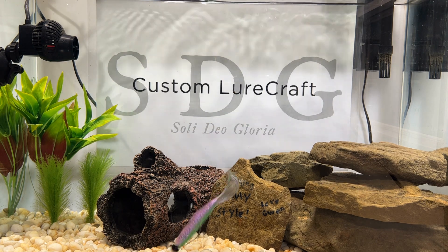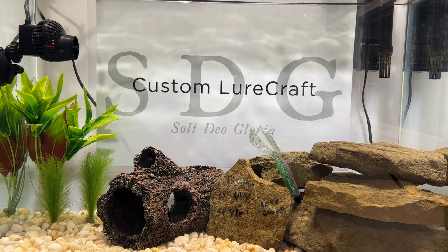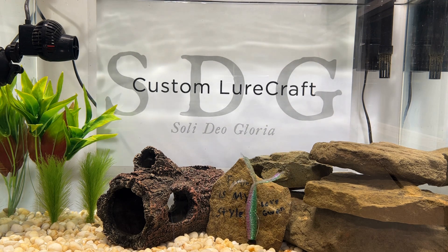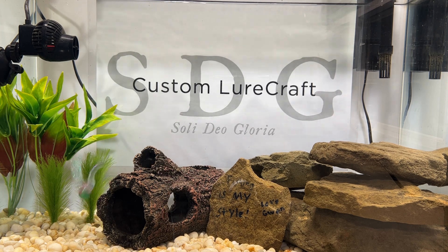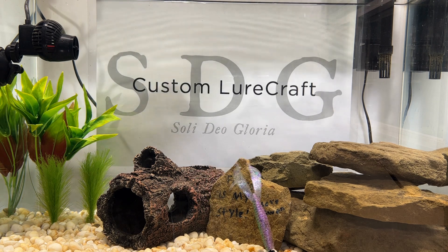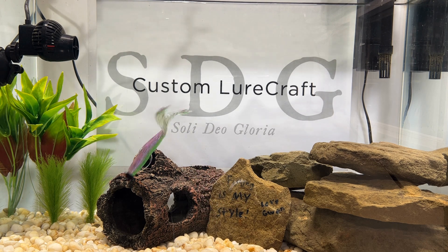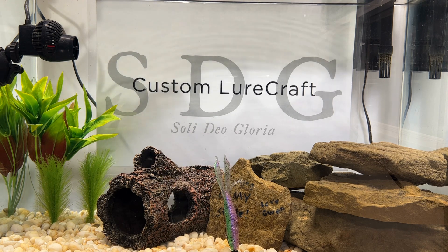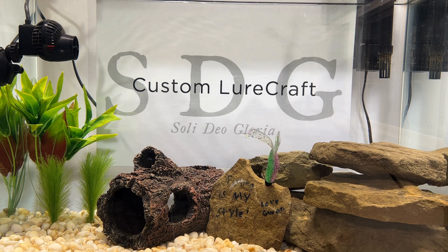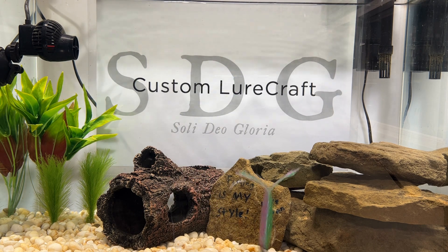How about our sprayed-grass-inspired four-and-a-half-inch Rocket Grub? Look at the sparkle — I told you I'd say it a lot. But what else can you say? Probably best to rig this one on a shaky head or Texas rig, but for color purposes — wow, that works. Awesome bait.